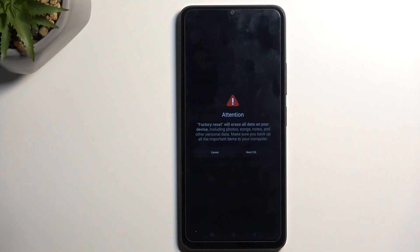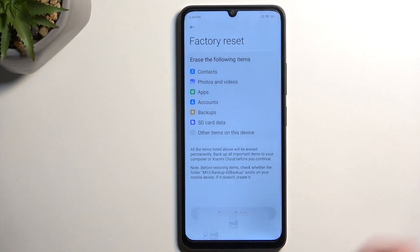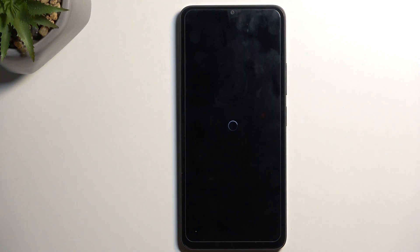We're going to select Factory Reset. Xiaomi is one of those companies that gives you a 10-second block letting you know that this will remove all the data. You can select Next, and another 10 seconds gets used up hammering down the info that this will effectively reset the device. Are you sure? And now we can select OK.